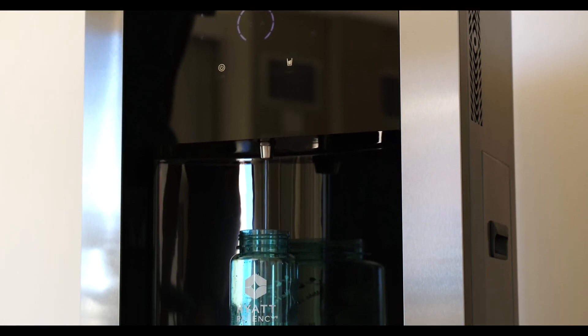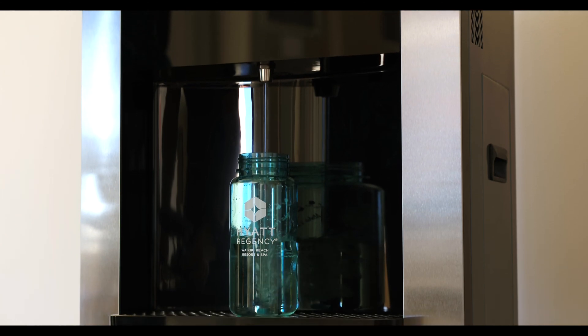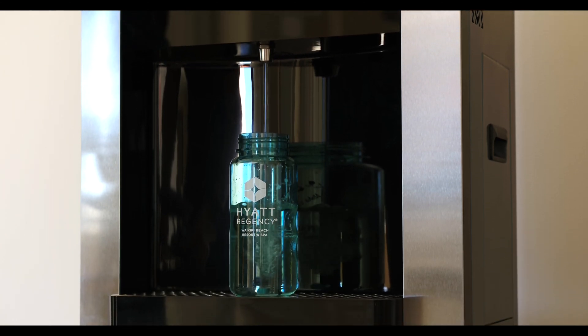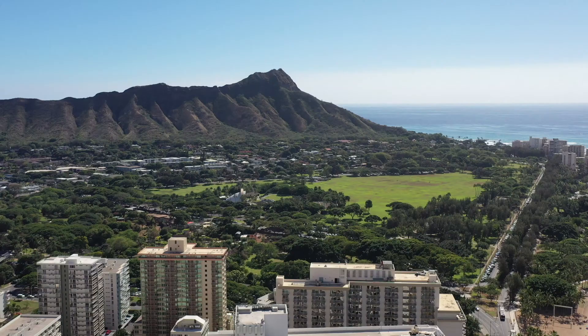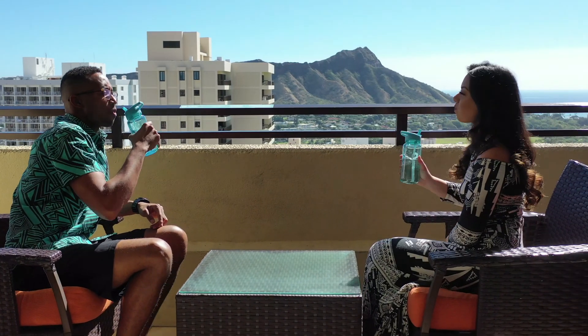The water is then filtered through a state-of-the-art filtration system — carbon, reverse osmosis, and ultraviolet light — accessible at the touch of a button.